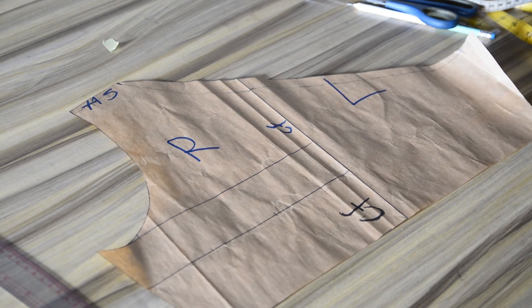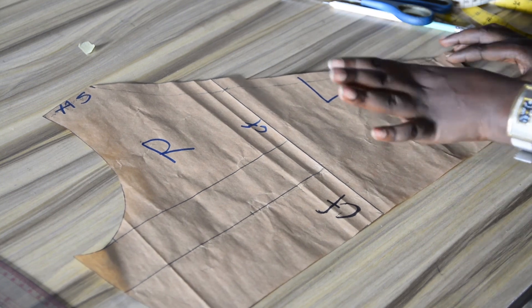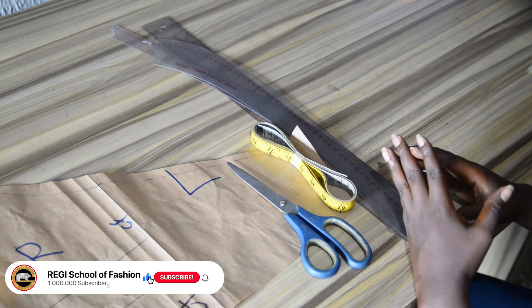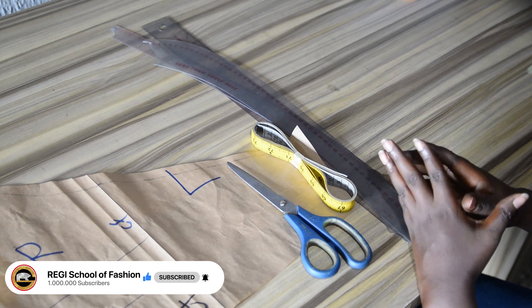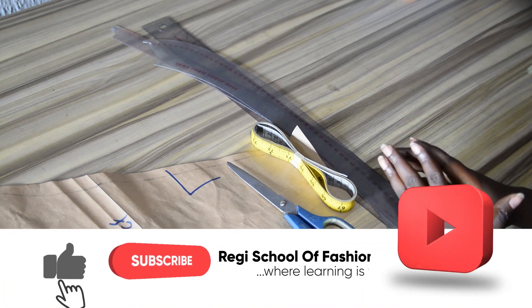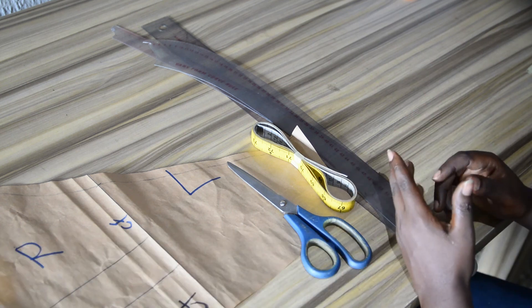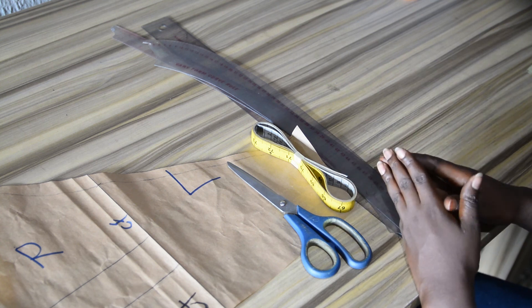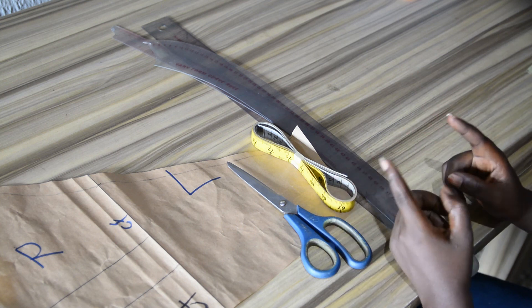This is a monostrop dress or pattern with only one strap — strap is the same thing as shoulder — a one shoulder asymmetrical neckline. We've come to the end of this tutorial. Kindly like this video if you find it helpful so the YouTube algorithm can show it to more people. Don't forget to subscribe, and feel free to drop your questions in the comment section. Till we meet in my next video, always remember: there is no elevator to success, you have to take the stairs.